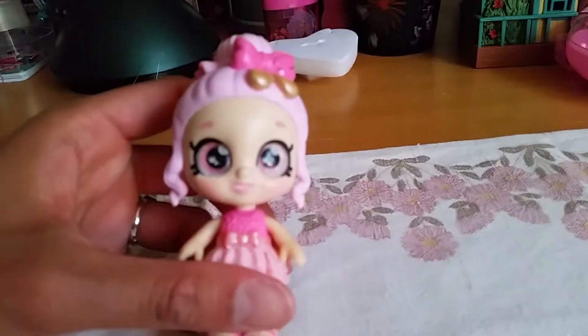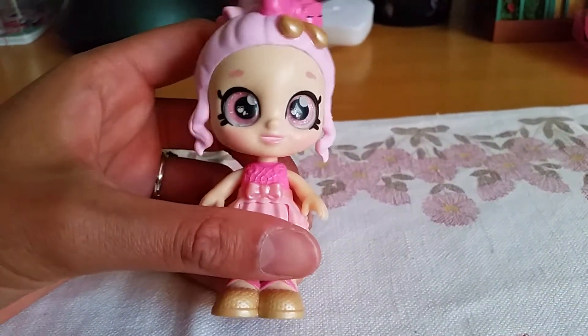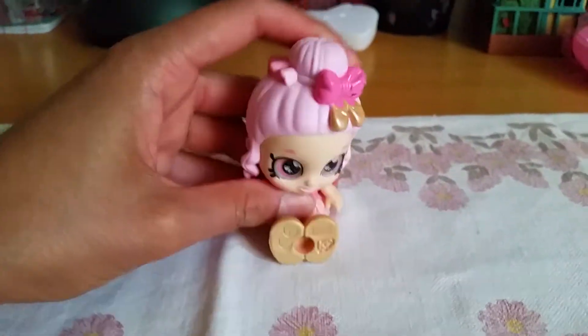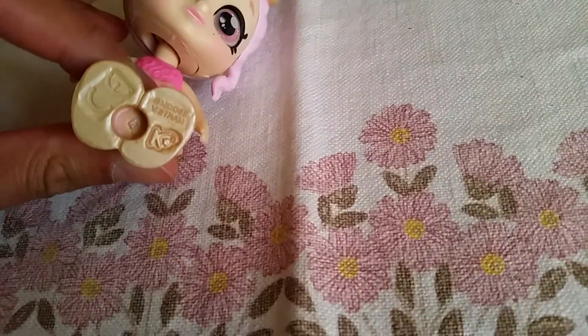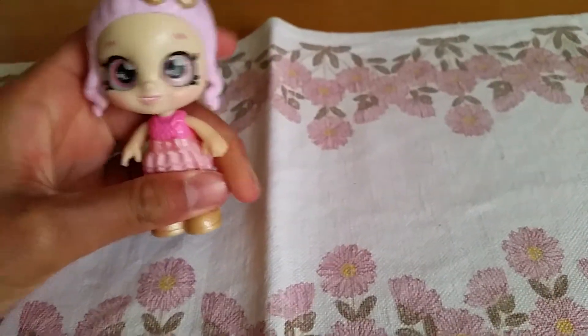And they have these little glass glittery eyes, just like the big dolls. That is so cool! Oh my gosh! And she can actually also sit down. Isn't that adorable? So this can be like a little toddler doll for Barbie dolls. Isn't that sweet? There's a hole under here, but I don't think she comes with a stand or anything. But she's so cute!